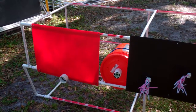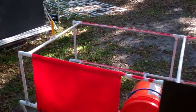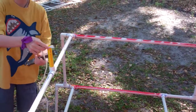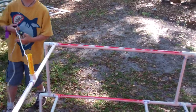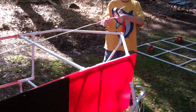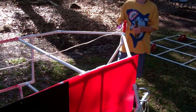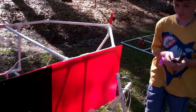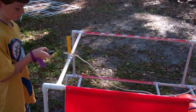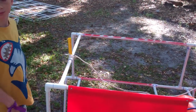Measure the overall length of the shipwreck — 20 points. Determine the orientation of the ship on the seafloor. South — 20 points.